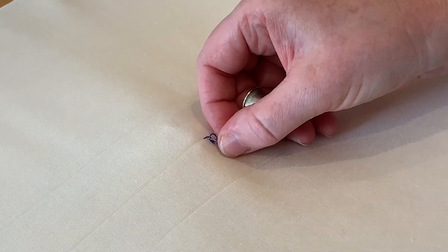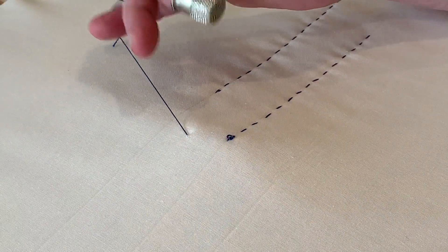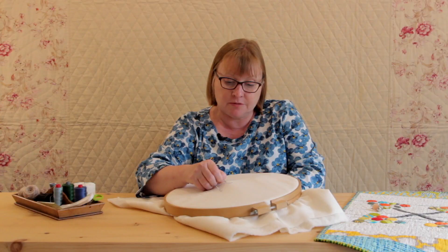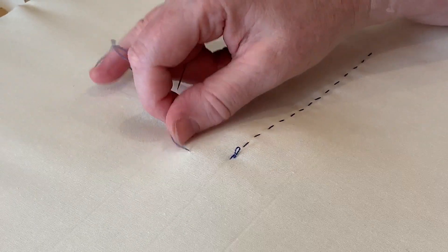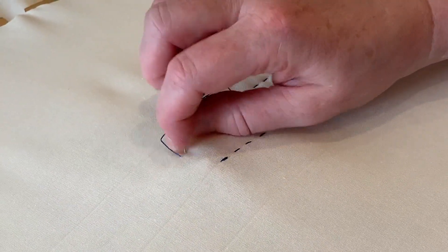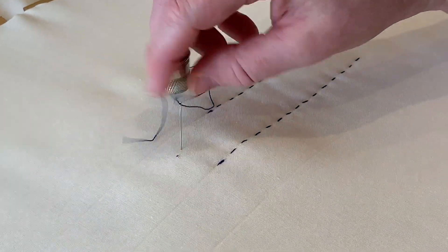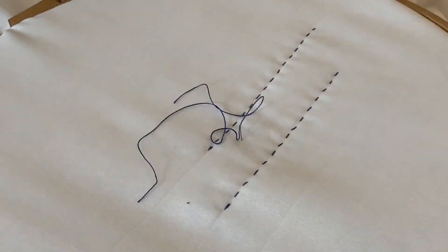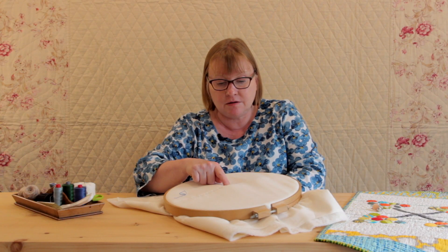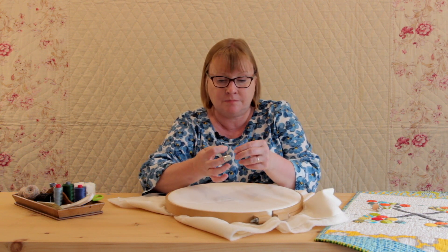Push the needle a needle's length away and you can see you've got a knot. Pull that knot, smooth it out, then tug and hear that pop — and you've made a little stitch behind your big stitch. Your thread can be snipped away, and that's hidden the knot in the wadding.